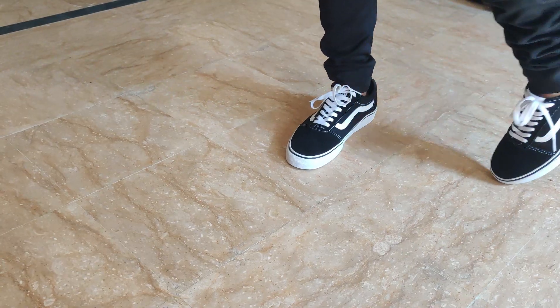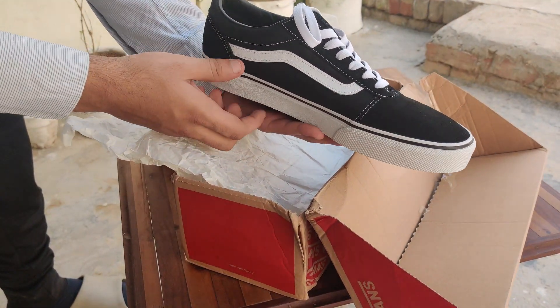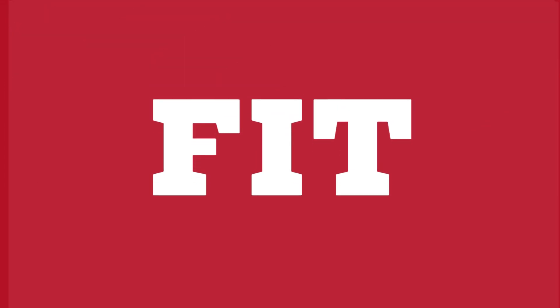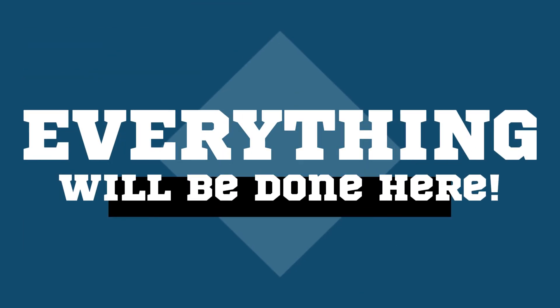Today we're going to take a closer look at these sneakers right here. We're going to unbox this sneaker and provide you with a detailed review of its design, material, fit, comfort, and price.